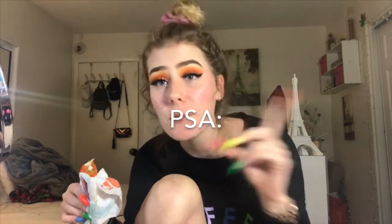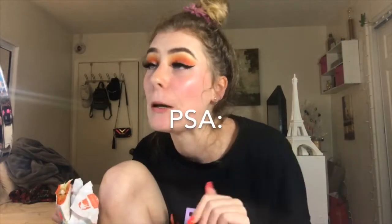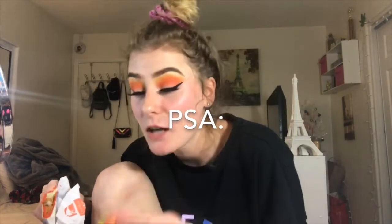Taco Bell, hear me now - if anybody that works for Taco Bell is watching this, which I doubt, but if there happens to be a slight chance, can you please keep these nacho fries on your menu? Stop taking it off your menu, just leave it there. I promise you, you will make bank.